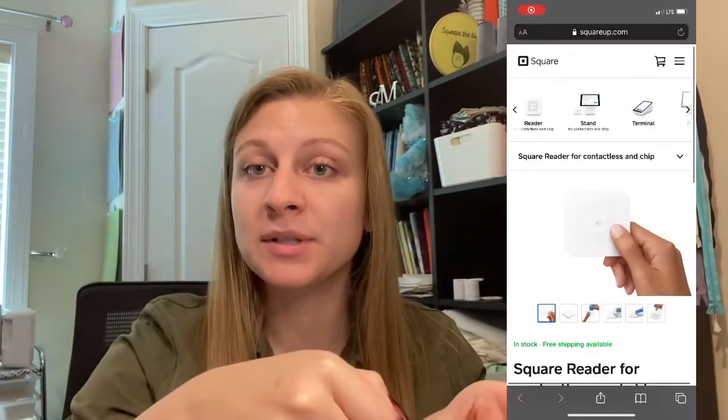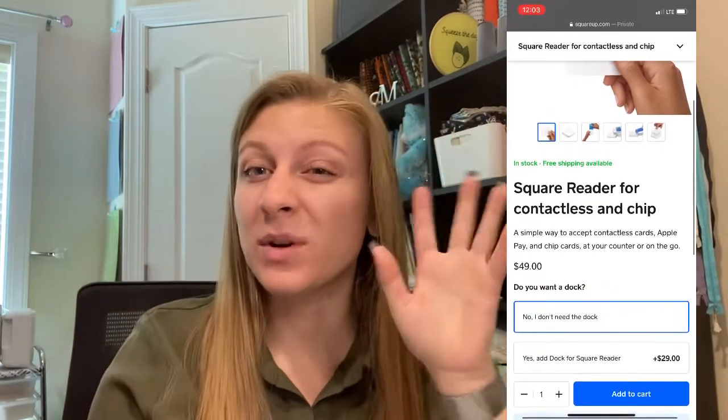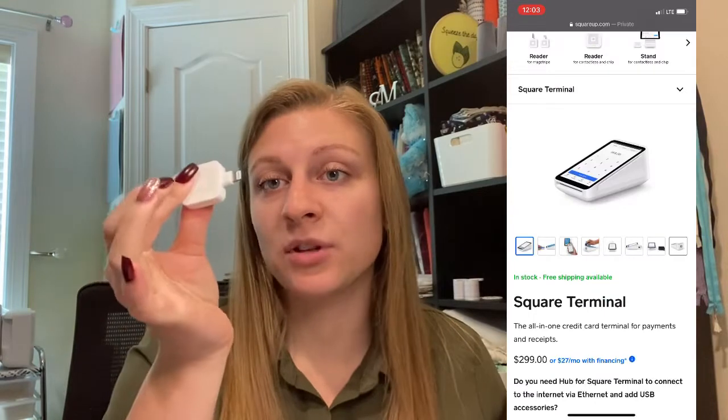Stay tuned to the end for a bonus tip number six. So I have my Square Reader set up with Etsy. I ordered it through my Etsy account so the Square Reader itself did not cost me anything. If I want to upgrade to one of the Square Readers that you stick the card in rather than swipe, then there is a fee — I want to say it's $70. Since you're not paying for the card reader, you're paying per transaction and the fee is 2.6% plus 10 cents every transaction. It's not hugely significant, but it is a little bit every time. Here are the five features that you need to make sure you're using to make your Square Reader work harder for you.